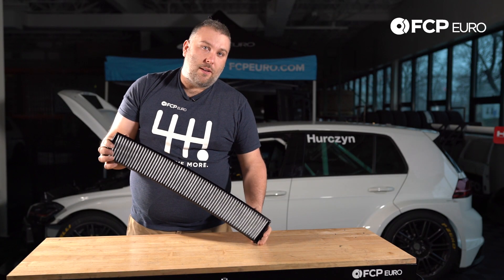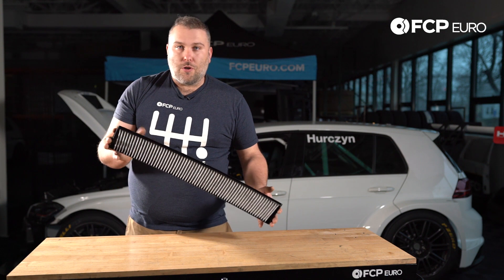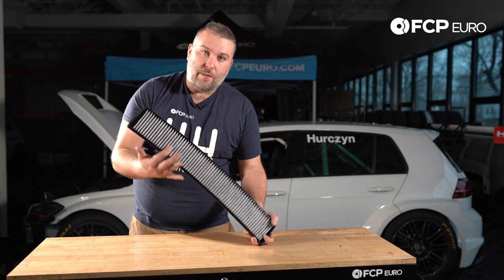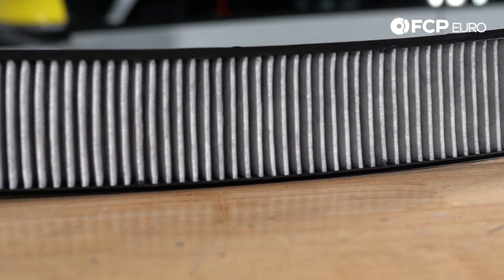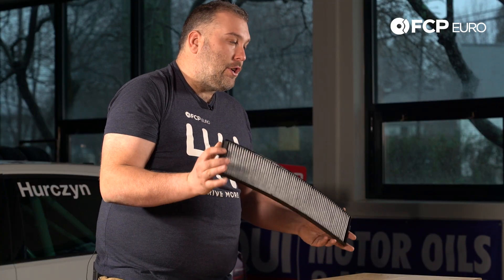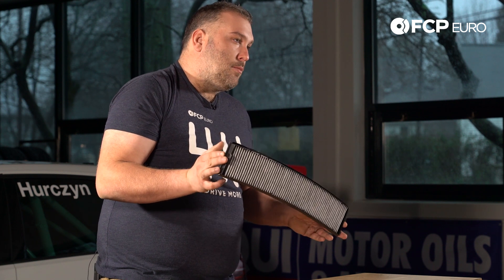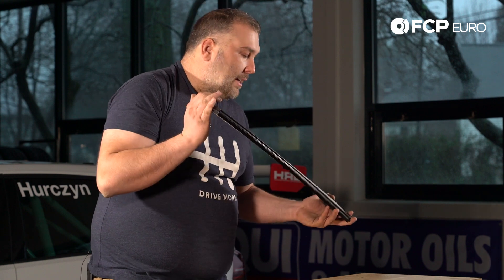If you have a question about whether you have a paper filter or a carbon activated — charcoal — filter, the charcoal filter is like this one. You can see that the filter media has kind of a grayish tint to it; that's basically the embedded carbon. Your standard paper filter is going to look white. They are totally interchangeable, but I do recommend upgrading to the carbon activated one.